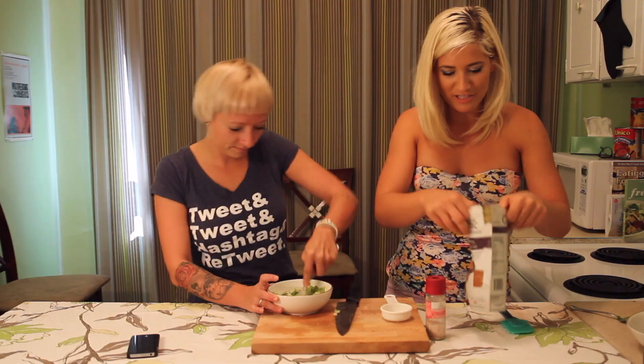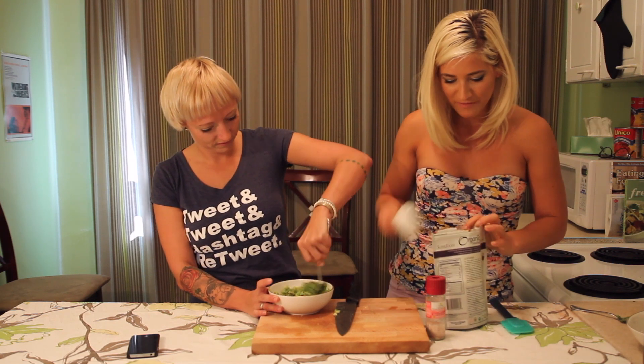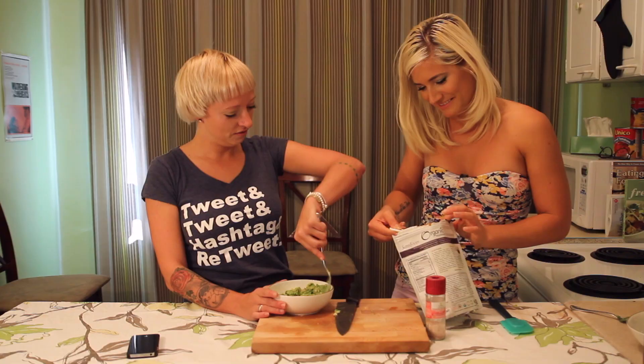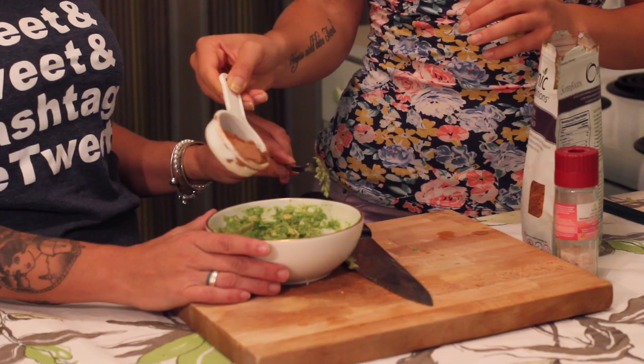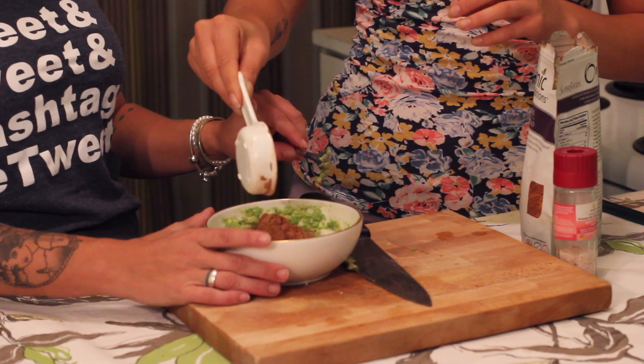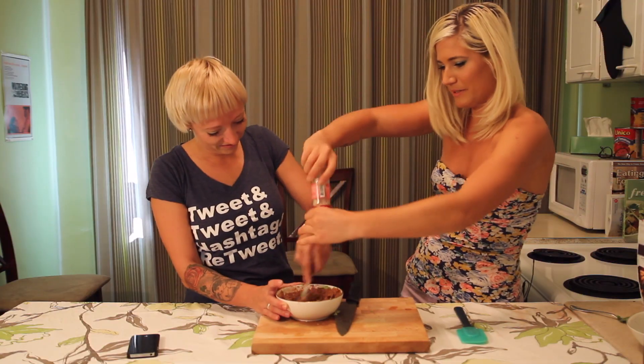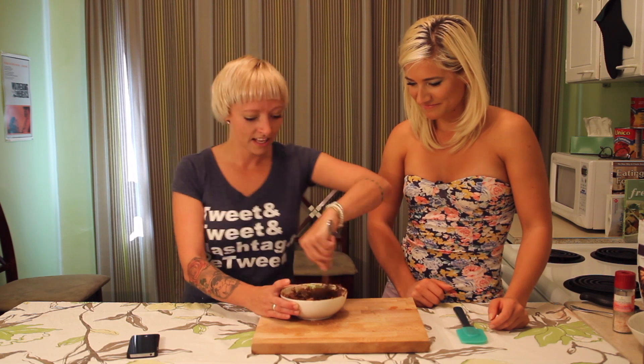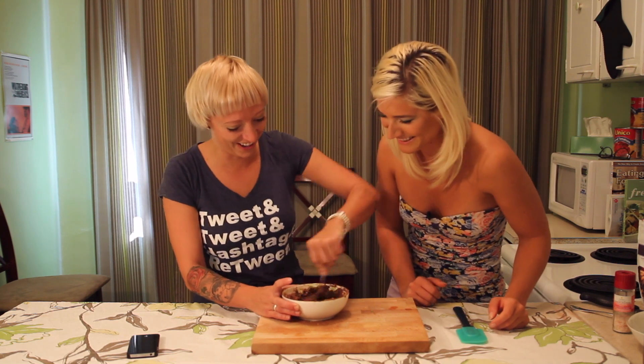The great thing about this recipe is that afterwards, if you want to eat your leftover face mask, all you have to do is add agave or maple syrup and then you have pudding. Really? Really, really. Add some chocolate — chocolate is high in antioxidants. Do a little bit of salt. Mix it up.